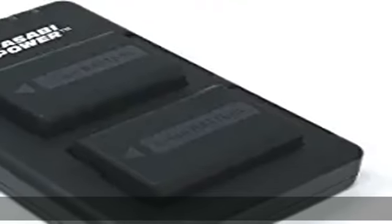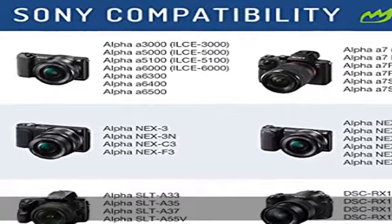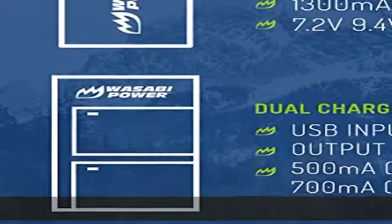Batteries and charger work with Sony original batteries and Sony original charger. Multiple charging options — recharge your batteries in a multitude of ways, including your wall, car, or power bank.